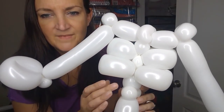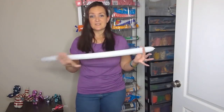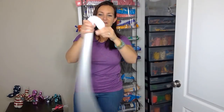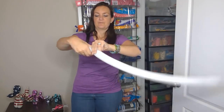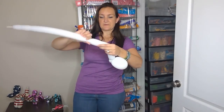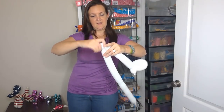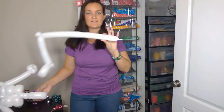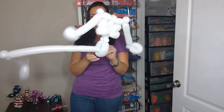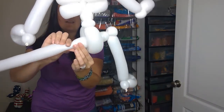Now we're gonna do legs — grab your last white 260. The legs are really just like the arms; you just want to make the feet a little bit bigger than the hands. Do a small round bubble and then a slightly bigger loop for a foot. Then make a twist where the knee would be and a twist at the hip — that one's gonna go. Do a pinch twist. The only difference with the legs is we're going to slide the rest of our balloon through the loop at the bottom of the body.